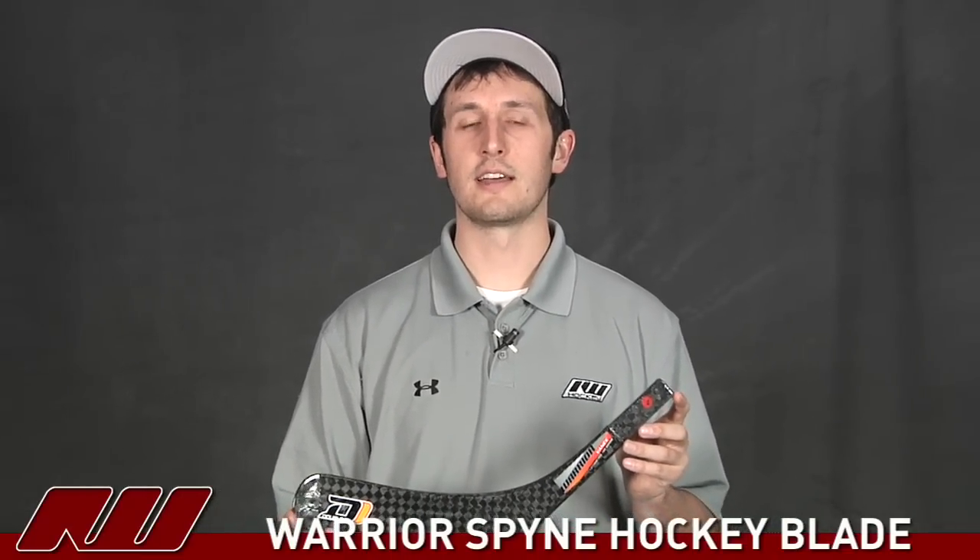So once again, that's just been a quick look at the Warrior Spine Hockey Blade here at Inline and Ice Warehouse.